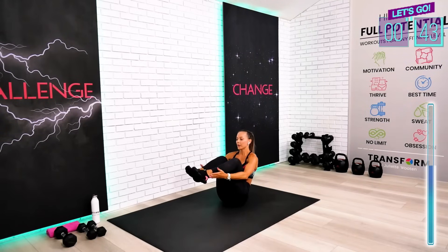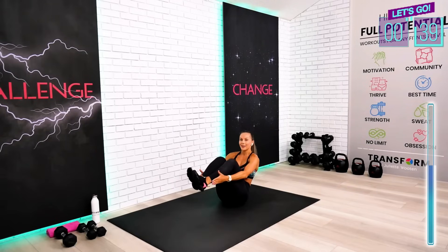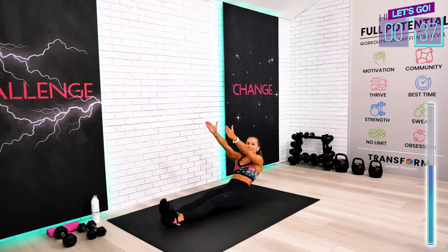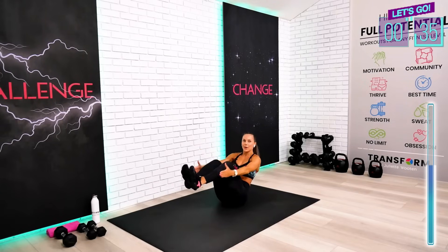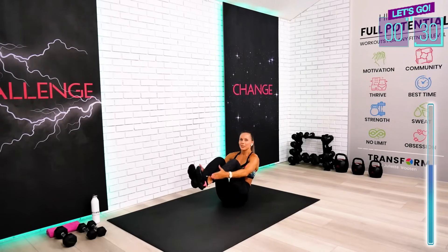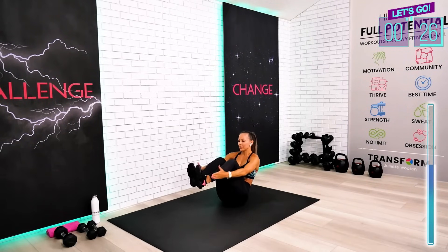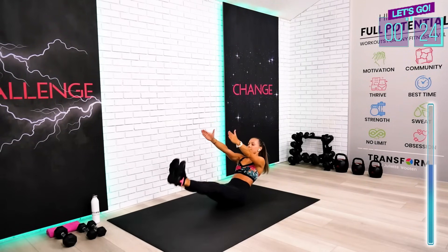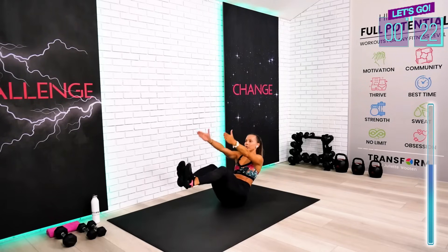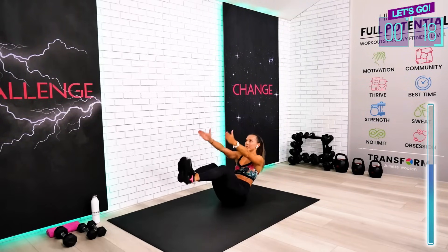It's essentially your boat to crunch. But we first activate the lower abs in order to lift those legs. Challenging one. Touch your ankles, lift, crunch, back, down. Lift, crunch, back — I know, guys.